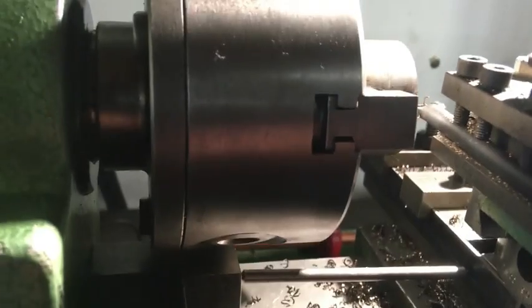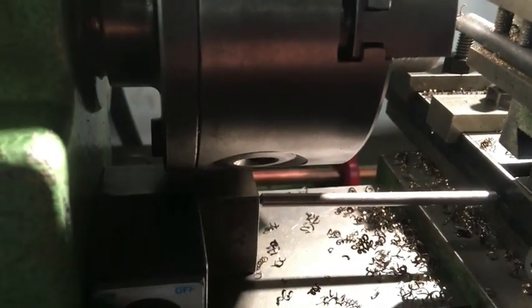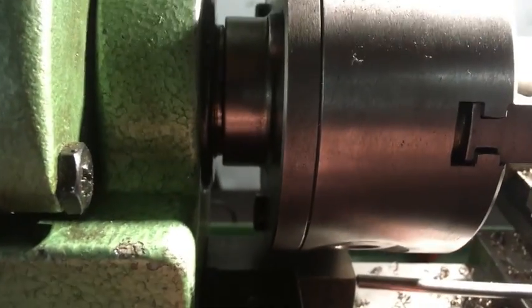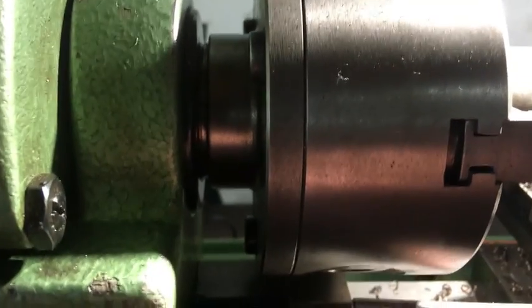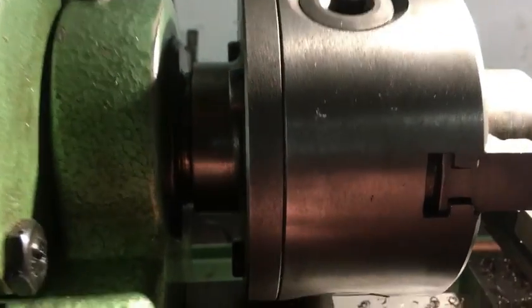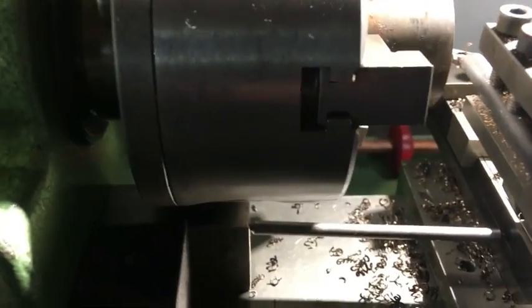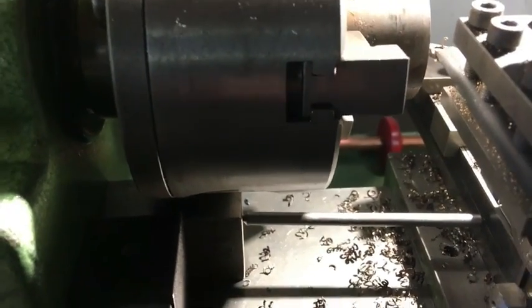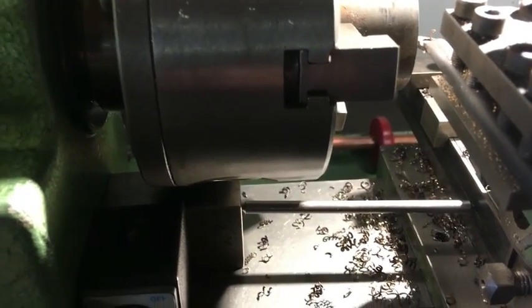Depending on the size of the radius you need, you just set the piece of bar to the size you require. It might mean that you need a larger sacrificial piece of bar to bring the bar out further so that the saddle can get the swing, or it might be that the job is actually longer so it could be further down the bed. You just have to work that out as you go. But the main important thing is, if you've got a desired radius, you need to make sure that the bar is of that known length.